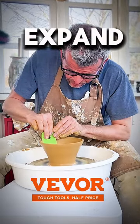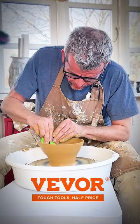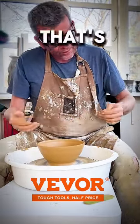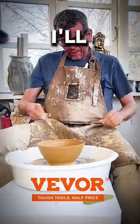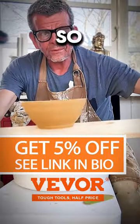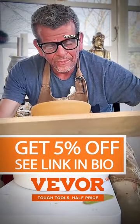Let me just expand this a little bit. It's very even — that's a good sign of a wheel that works. I'll just clean the foot. So here we go, the first part on my Beaver Wheel.